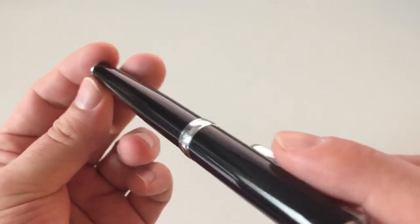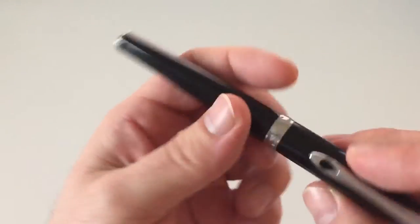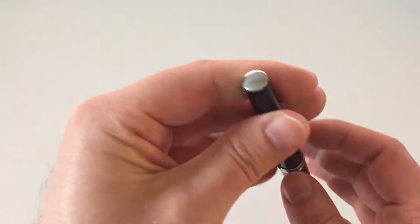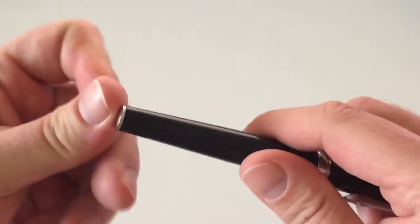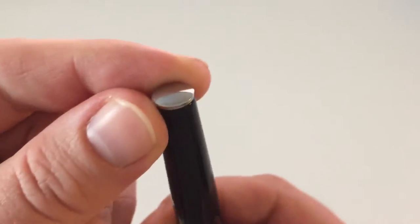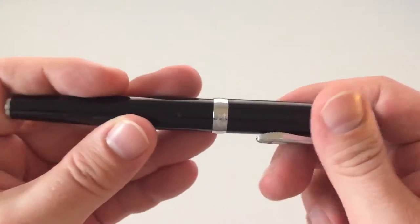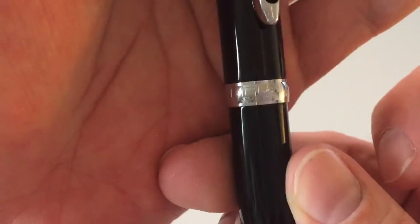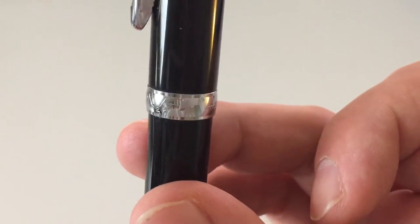Otherwise it's more or less just a classy black pen, slightly glossy, and not really prone to picking up fingerprints — it does pick them up a little bit, but not too bad. At the end of the barrel there's a small ridge that you might think is for posting the cap, but it's actually just a design element. There's a center band that reads 'Diplomat since 1922' on one side and 'Made in Germany' on the other.